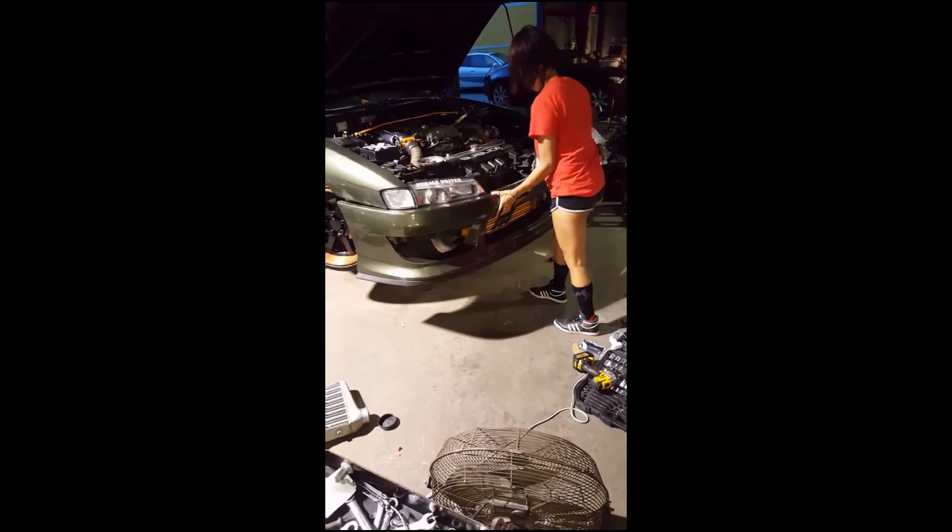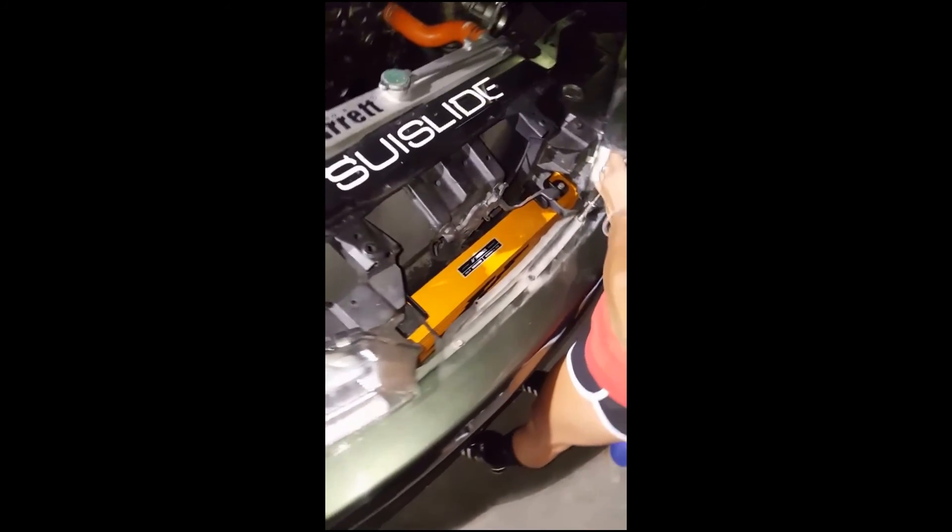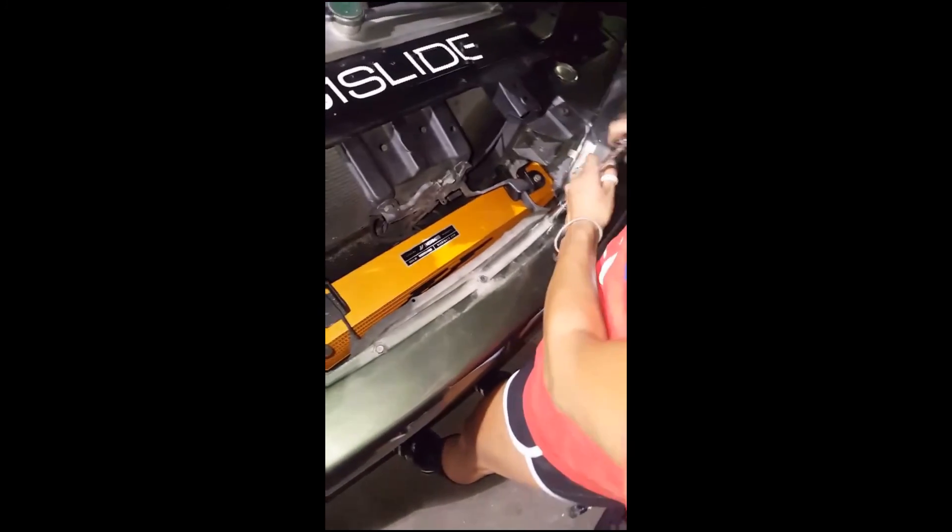Alrighty guys, she is done! Thanks Carlos for letting me use the shop! Alrighty Bear Cubs, I hope you enjoyed watching me install my Mishimoto intercooler. It ran like a champ on the way home and I'll be posting more pictures on Instagram.